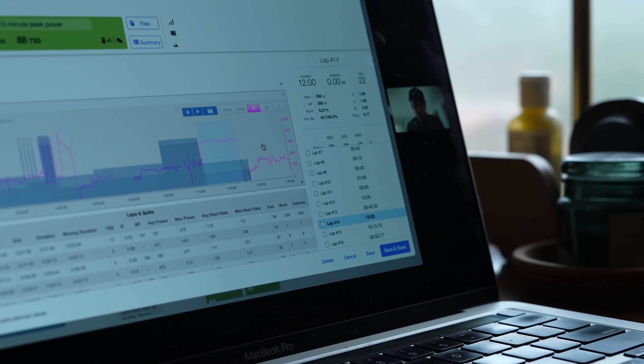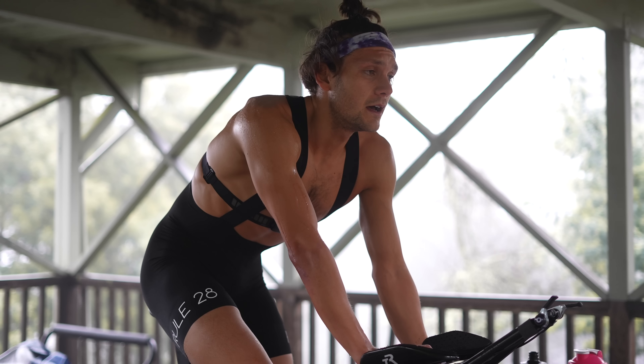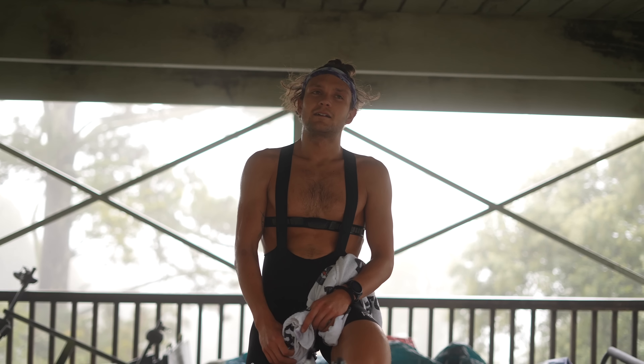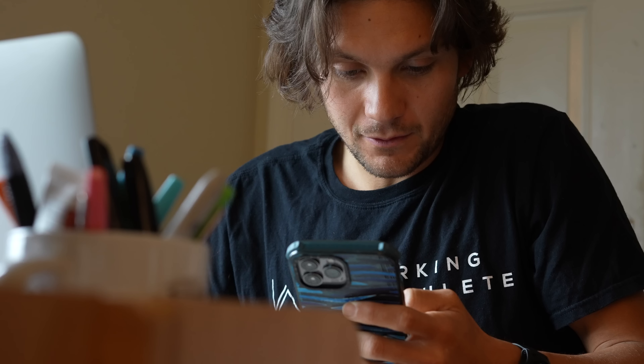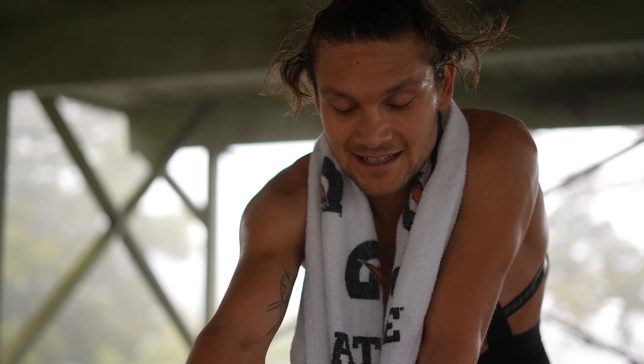For the 12-minute effort, you averaged 356, and that was pretty darn even, so you paced this really well. Now we know how your 3-minute peak power relates to your 12-minute peak power. Critical power is 334, FTP was calculated at 321. It'd be great if we could increase it by 10 watts, but you're already there. Five minutes in, I looked at the timer — that's where I went to a dark place. I thought I was just going to stop right there. Aerobically, you're really fit right now, and we haven't done a lot of high-end fitness work, but it's good to get a baseline. I'm glad I don't have to do that for a while.